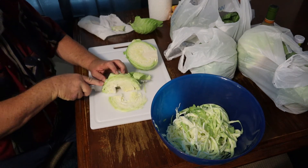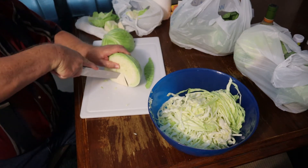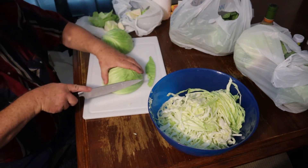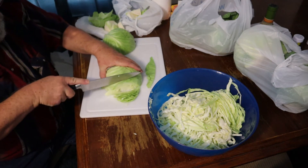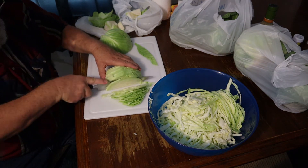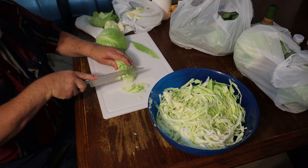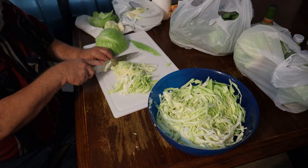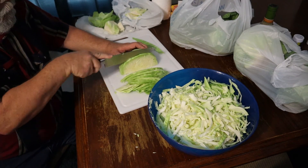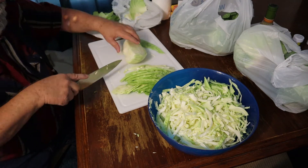I shred up two heads of cabbage at a time here and put it in this bowl. When I cut it in two, I cut out the stem — the base of it, the heart of the stem. Then I slice it up in eighth to a quarter inch slices and it just comes apart when you put it in the bowl. The two heads of cabbage really fills this bowl up and it's a pretty large bowl. When you sprinkle the salt over it, it's gonna make it sweat and you'll work it with your hands. It'll release the water from the cabbage, which will help keep it crisp when you can it, and after you open it later it'll be crisp to eat.